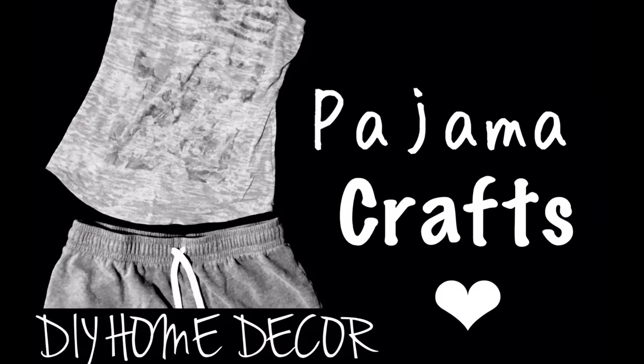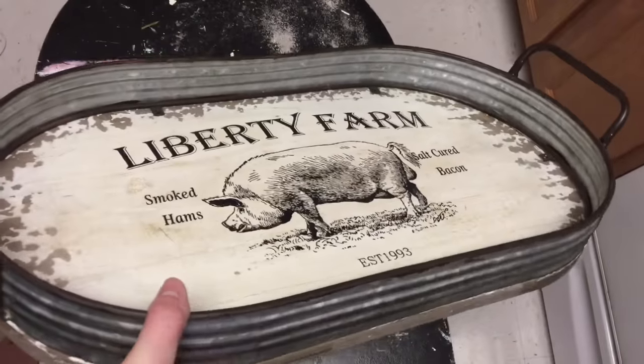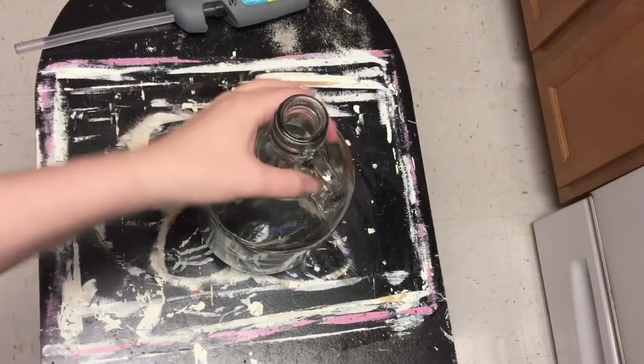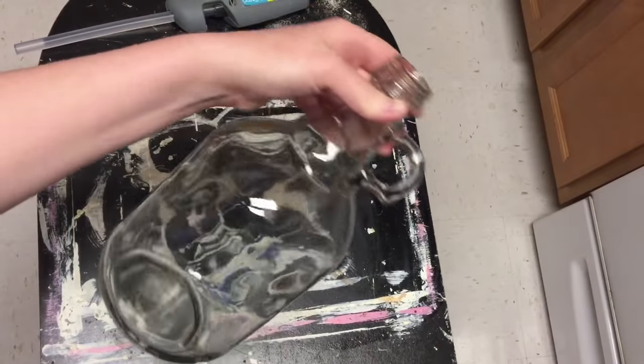Hi everyone, welcome back to Pajama Crafts, where I do crafts in my pajamas. Today I'm going to be decorating this tray that I got from Hobby Lobby for my birthday, and I'm doing three DIYs for this.